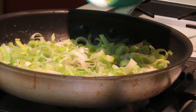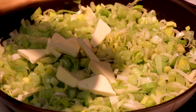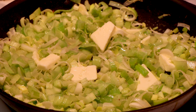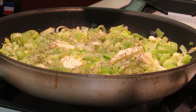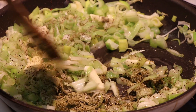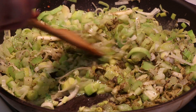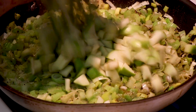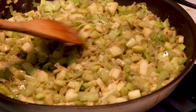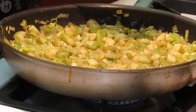We're going to go ahead and add our celery now. When everything is just starting to get soft, we're going to add four more tablespoons of butter and also add our seasoning: a teaspoon each of salt and pepper, a tablespoon of poultry seasoning, a tablespoon of thyme, and a tablespoon of sage. We want to let that butter melt down completely before we add our apples. Now we are going to add our apples and let these go for about four minutes until they start to soften. They don't have to be mushy, but you want them soft. Then let's turn this off and get it into our stuffing mixture.